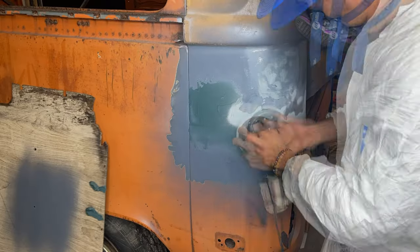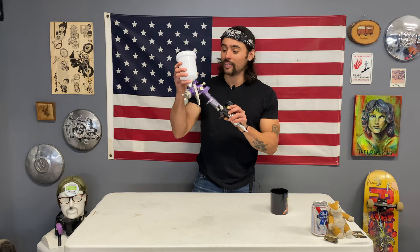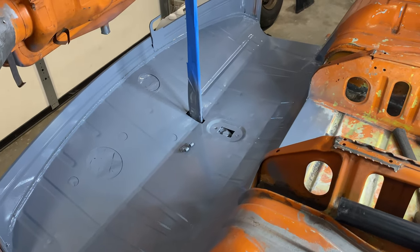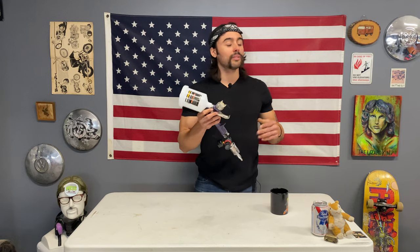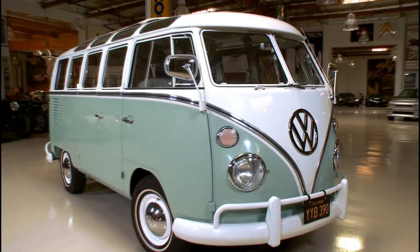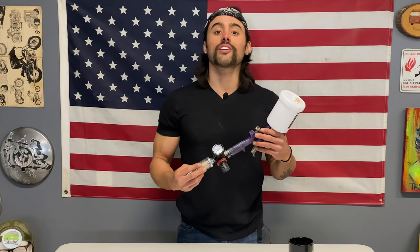Now that you've got your metal cut, ground, spot welds drilled, held with clamps, welded, and sanded to a primable surface, it's time to get yourself an HVLP gun. Yes, mine is from Harbor Freight, and it has done great. I know purists might disagree, but it works fine for me. If you want to spend more on an expensive one, go ahead — but this list is for home restorations. We're not expecting show cars; we just want them to last and look nice on a budget.